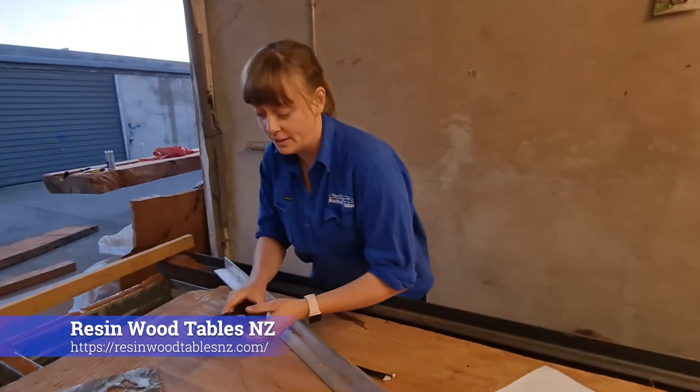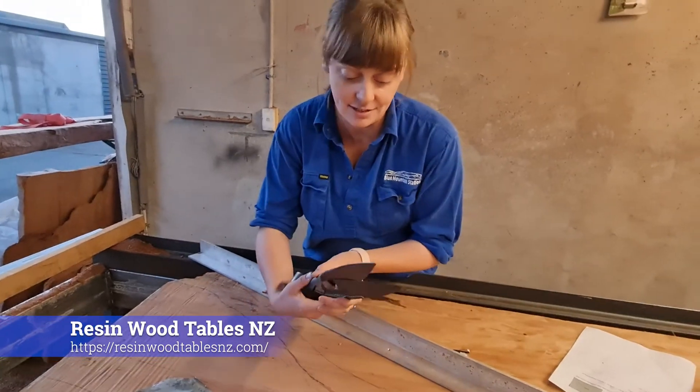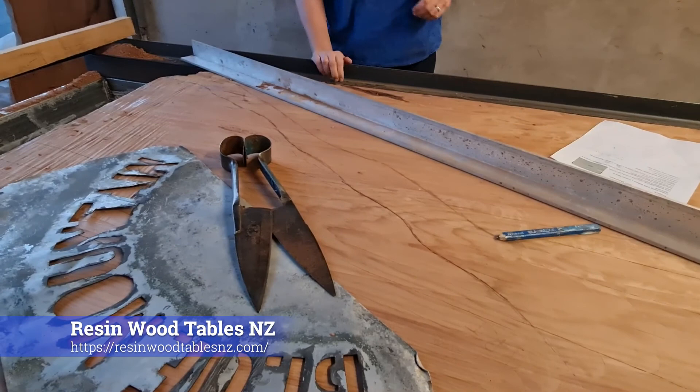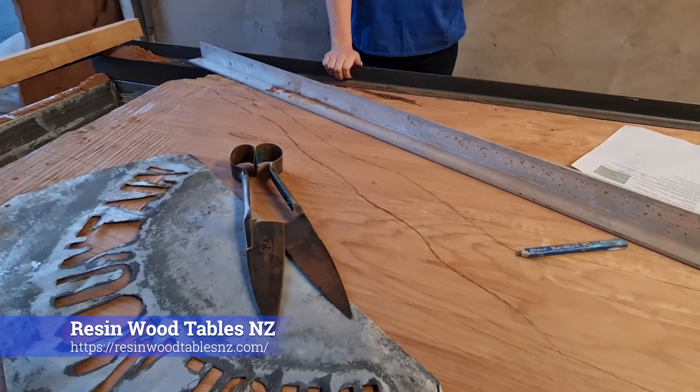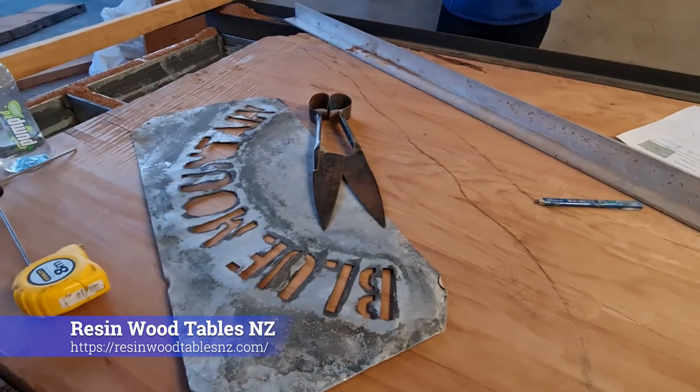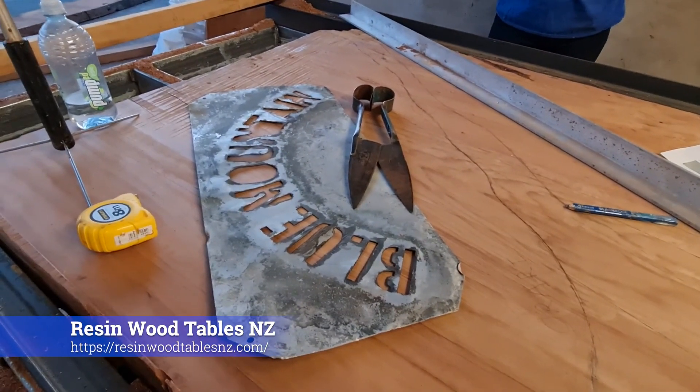This is a pair of blades that we use to shear the sheet. We're going to sink the base into it — sink it into the table. Yeah, that'll look awesome. So do you want it about there? Yeah, that'll look pretty cool.